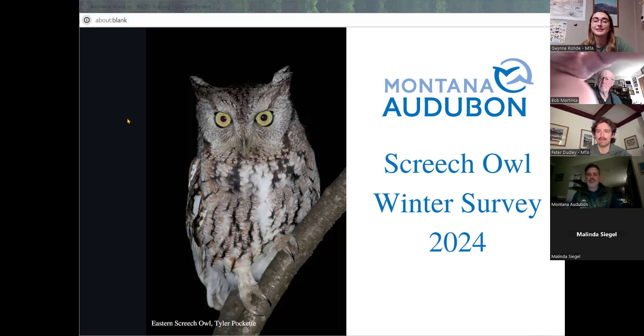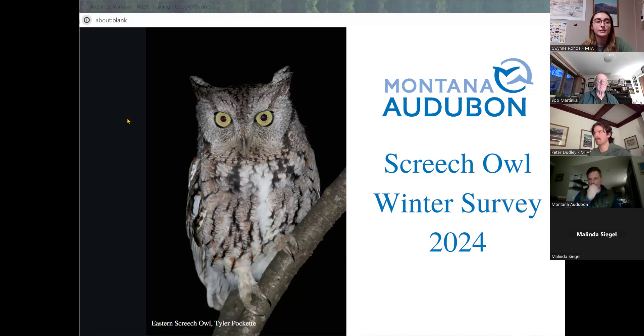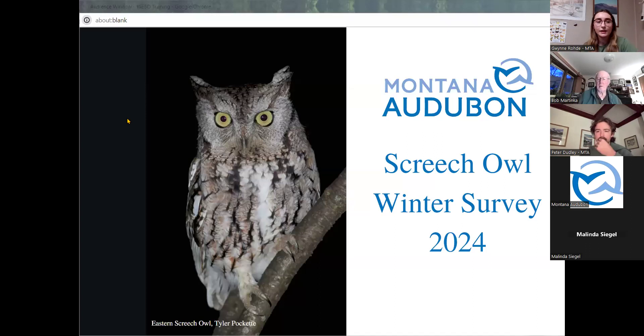Thank you all for joining us today for the screech owl citizen science training. My name is Gwen Rohde and I'm a Big Sky Watershed Corps member here at Montana Audubon. This survey focuses on collecting a count of eastern and western screech owls, two species listed as potential species of concern in Montana. The western screech owl is also listed as a Montana species of highest inventory need. The last survey of these owls occurred in 2014 and included 12 owl species. The timing of this survey is aligned with the screech owl breeding season, which goes from late February to May. In this presentation, I will discuss four broad topics: a brief discussion of western and eastern screech owls including their ecology and identification, the state of each species in Montana today, how to conduct this survey, and how to work Survey 123 and some survey tips.